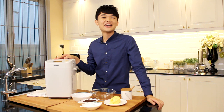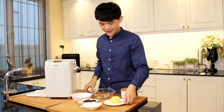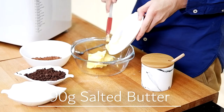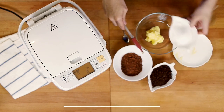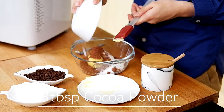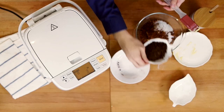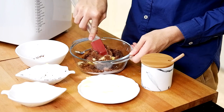The dough is going to be ready in 5 minutes, so let's make our chocolate filling. To do that, you need to mix in butter, caster sugar, cocoa powder, and shaved chocolate. I'm using semi-sweet chocolate, but if you want you could opt for dark chocolate or even milk chocolate. Just mix everything together.